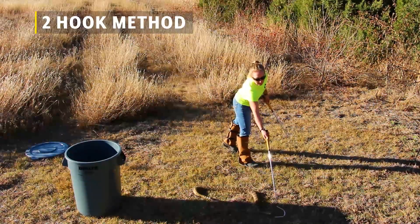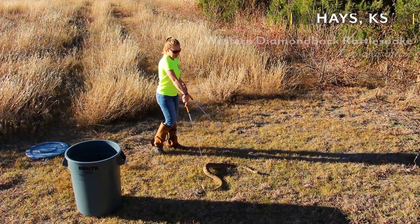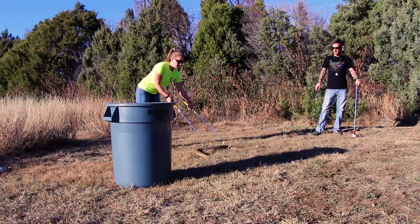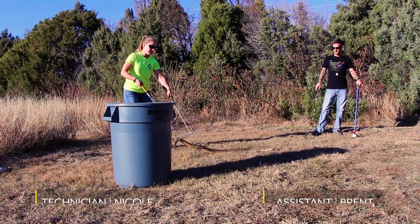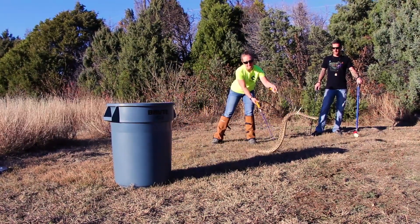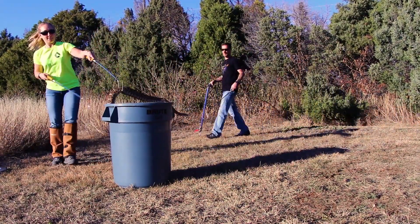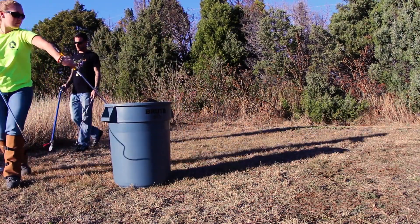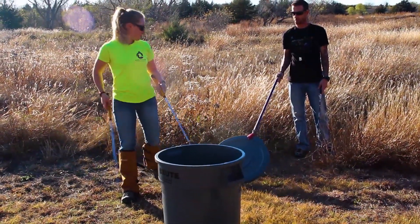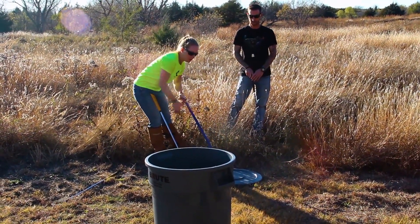In the two-hook method, the technician has one hook in each hand. This is generally a good technique to use with larger, heavier-bodied snakes, because the snake's own weight could cause it harm with only one hook. You'll want to use one hook toward the first third of the body and the other hook toward the last third of the body to help evenly distribute the weight of the snake. It is okay if it takes multiple attempts to lift the snake. The assistant stands by with another hook and a pair of tongs as an added measure of safety, as well as helping to prevent the snake from leaving the area. However, it is understood that you will not always have multiple hooks and tongs at your disposal.